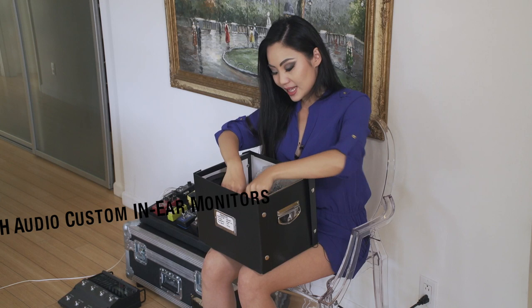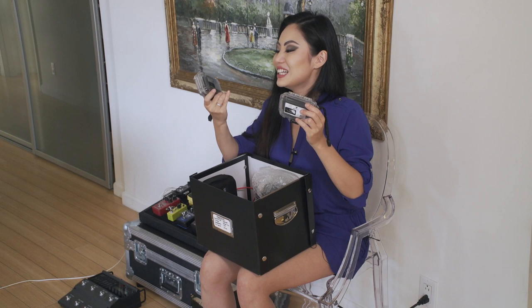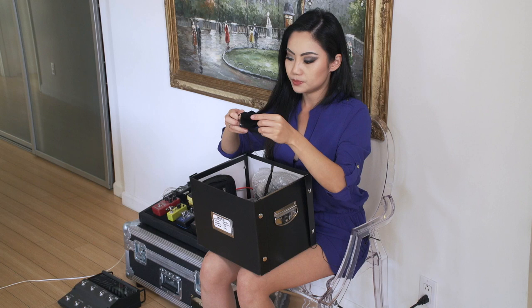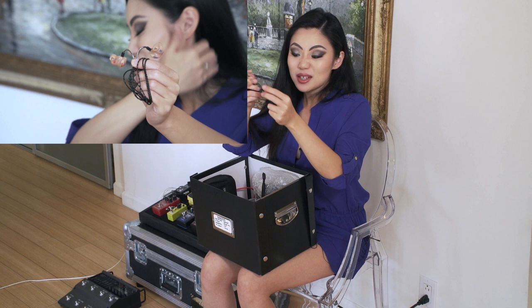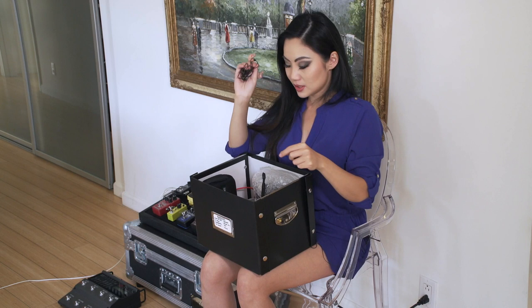I have my in-ear monitors. These are by JH Audio — they're custom molded into my ears. They come, clean your ears for you, and then mold these headphones. It even has my name on it. I got these in 2011 thanks to Cirque du Soleil when I did the Michael Jackson The Immortal World Tour on the electric cello, and they had these JH Audio headphones made for everybody as your monitors. I have a clear pair and a nude pair — the nude pair has my initials TG. This is what the inside of my ear looks like. You can also use them with your phone as headphones. It really blocks out all sound because it's directly molded to cover the entire outside of your ear.